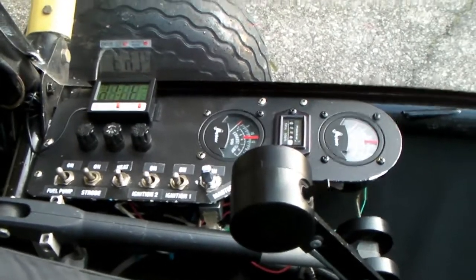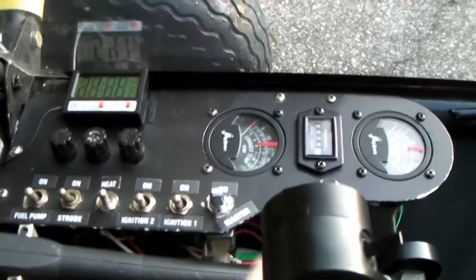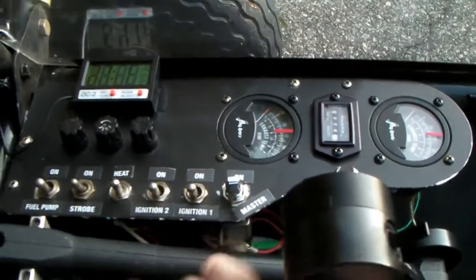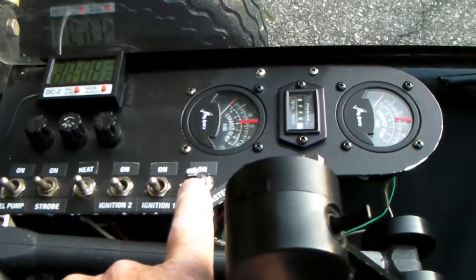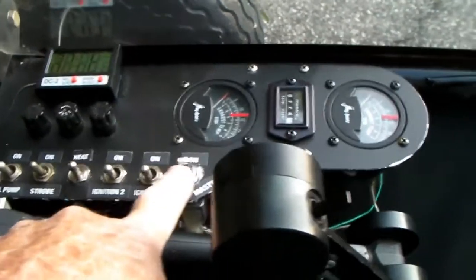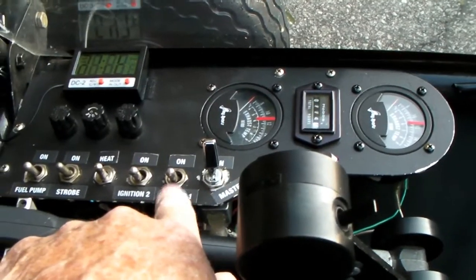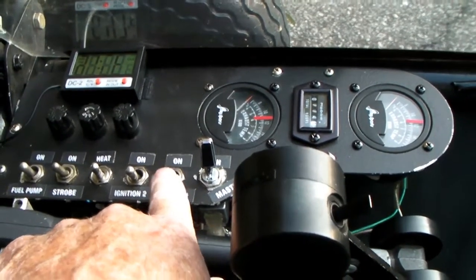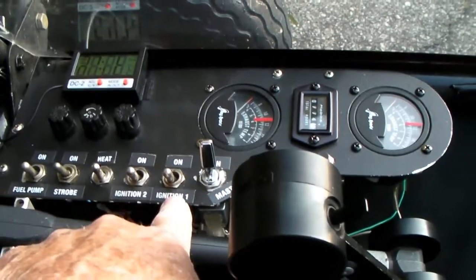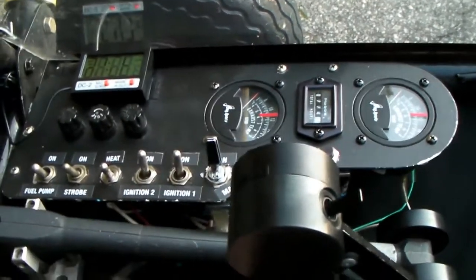I got phone calls from people, some guys were asking me about these switches on here to start this thing. How do you start it? Well, this is a master switch here — I have to turn that on. Then I would turn on the magnetos. There's two of them, so you turn this switch on and that switch on.